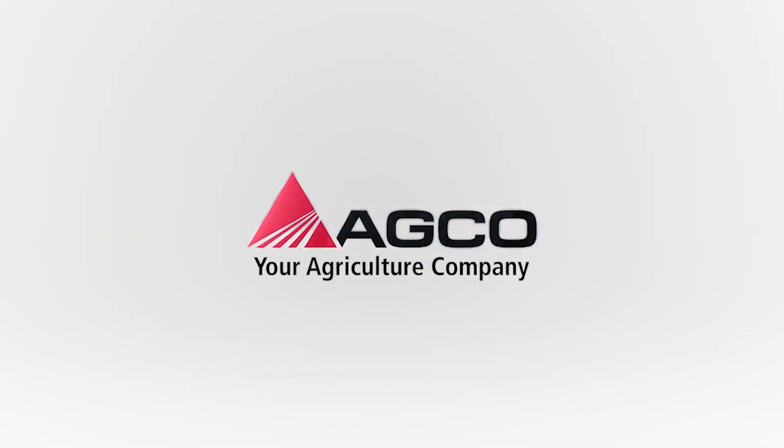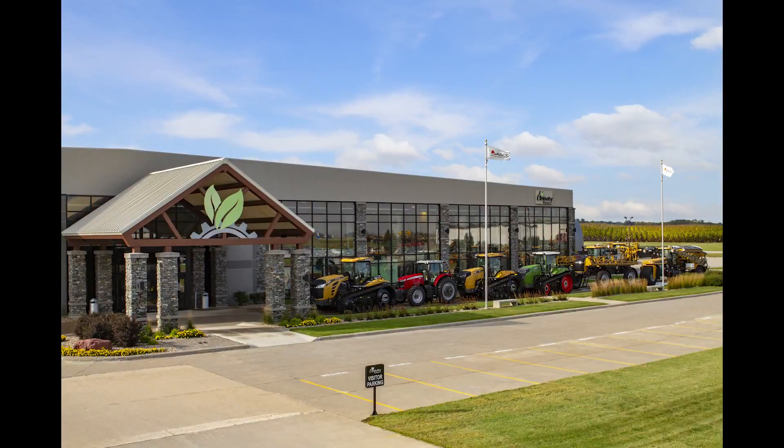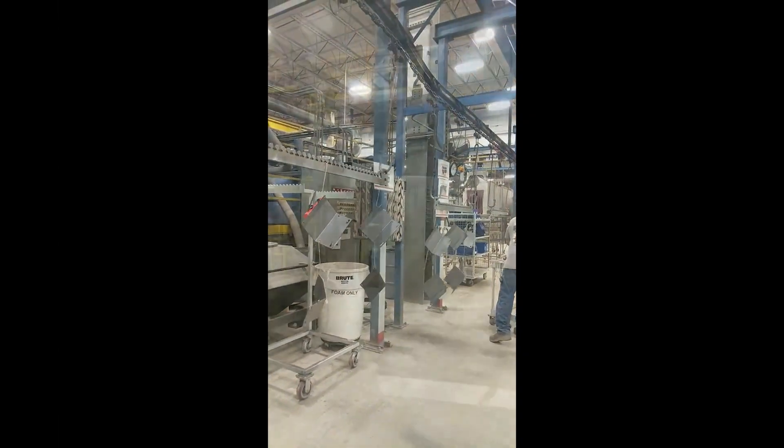Welcome to AGCO's Jackson, Minnesota Operations. On today's virtual tour we will be visiting the powder coat line to see all of the processes that lead to a resilient finish on the parts coming off our small paint line. This is one of four paint lines here at the Jackson plant.